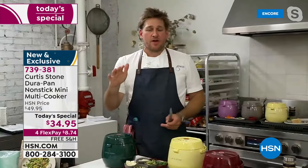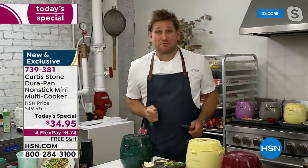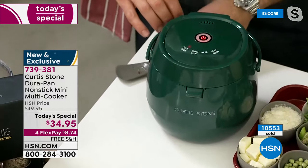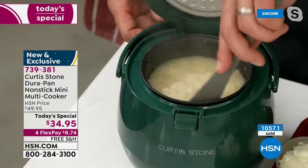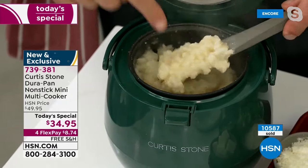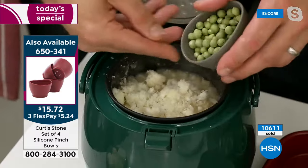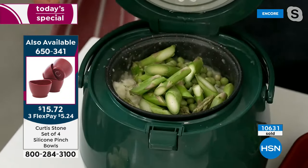When we first brought this out we sold out in two airings — we said immediately this needs to be today's special with an even better price, and that's exactly what we've done. You can pick it up, move it around easily, take it to work. I pack my kids' lunches in it sometimes. Press that button and you've got a perfect risotto working. I've thrown in stock, rice, shallots — I'm adding parmesan cheese, peas, and asparagus.